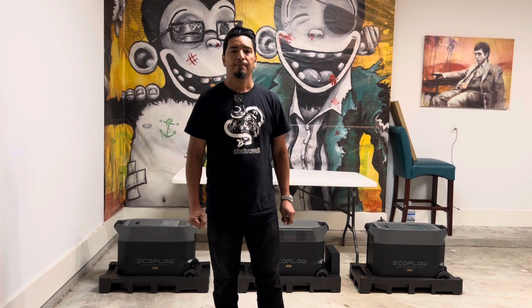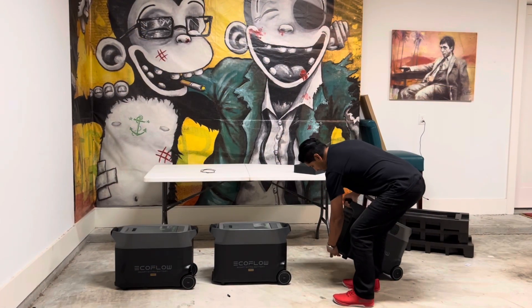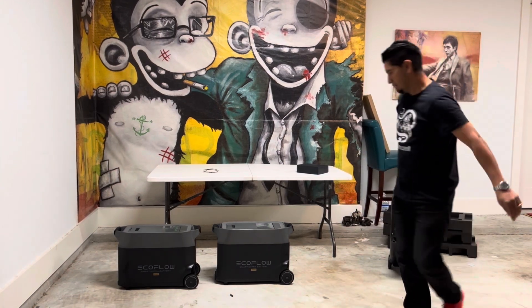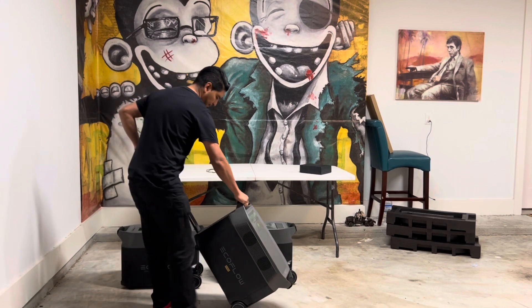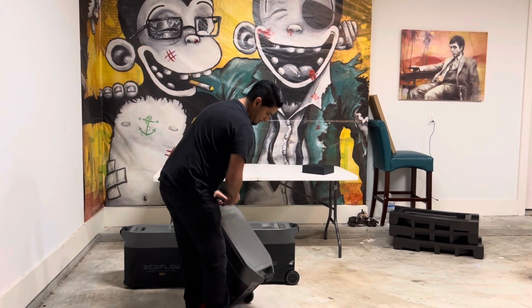Let me go ahead and put the units together on top of each other so you can see how that works, and then I'm gonna go over the unit itself. The dolly mechanism that has been installed in the EcoFlow Delta Pro works very well and it's very strong.